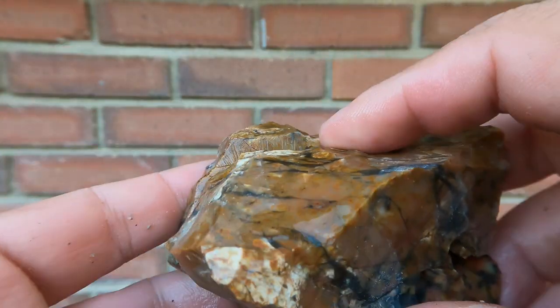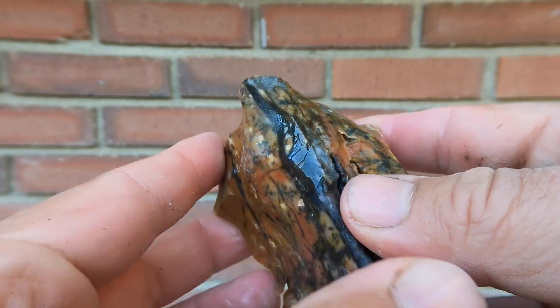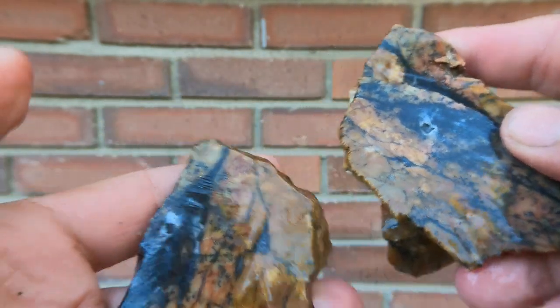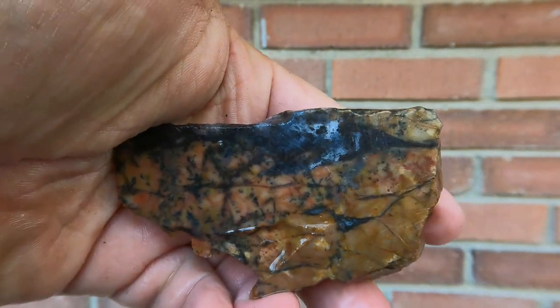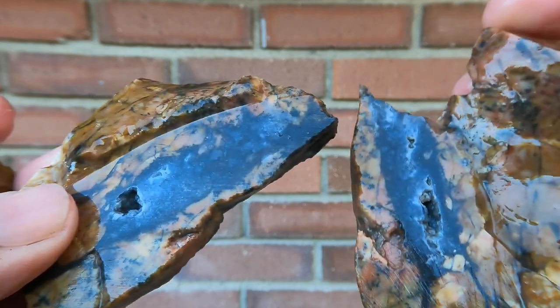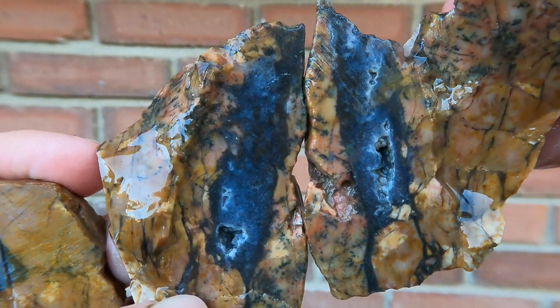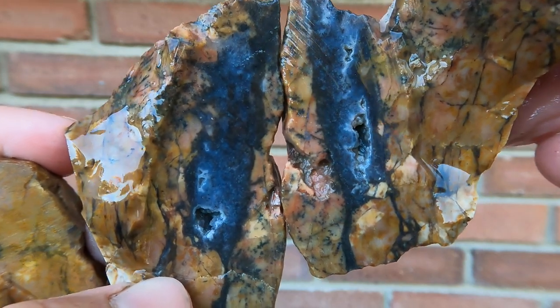Here's some more of that jasper agate that comes from Tim's spot that he found. So I cut it, and you can see it's got black and then some nice patterns on it. It fractured when I was cutting this, so I cut it again. But that side's really cool because of that black pocket. Very interesting.